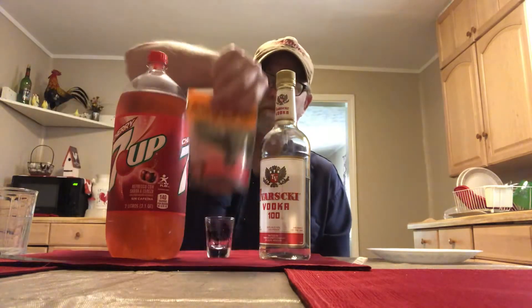Hello, I'm Jerry Ford, The Beer Review Guy. I'm going to do a mixed drink. I'm going to use a regular Cherry 7-Up and my Paloma Love Rimming Salt.